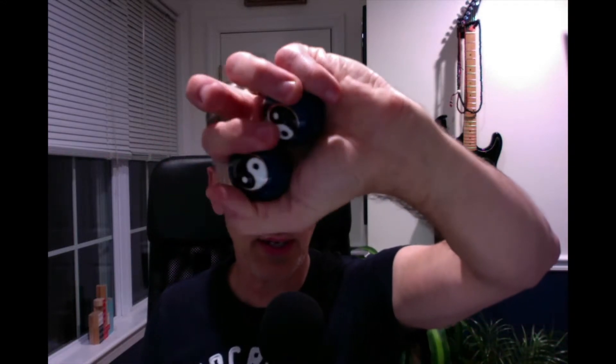Baoding balls are generally used by rotating two or more balls repeatedly in the hand, intended to improve finger dexterity, relax the hand, or aid in the recovery of muscle strength and motor skills after surgery. Baoding balls work similarly to Western stress balls. They have little gentle bells inside of them.